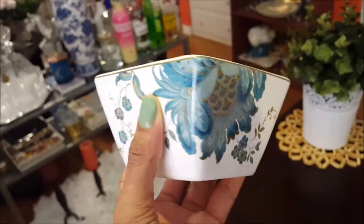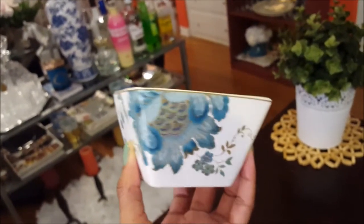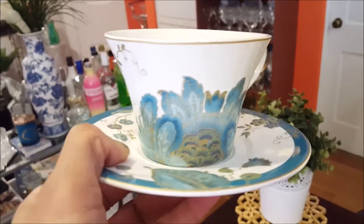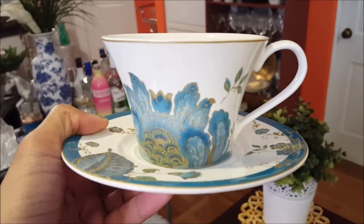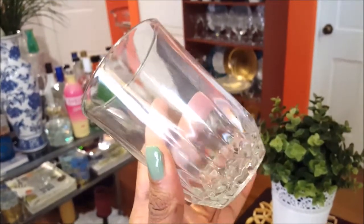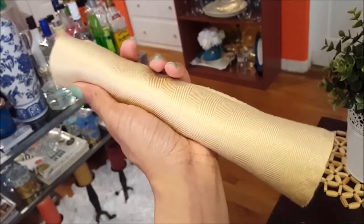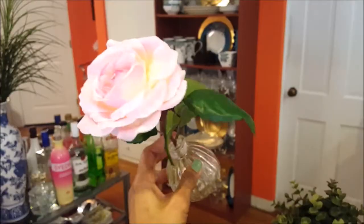I'll be having fruit with my breakfast, so this is a nice size bowl to hold the fruit. If you'd like fruit, grab yourself a small bowl. For tea and coffee drinkers, grab your tea cup or coffee cup. And if you'd like apple juice, orange juice, or cranberry juice, grab yourself a small glass. Of course you need silverware, so I have mine rolled up in a linen napkin.